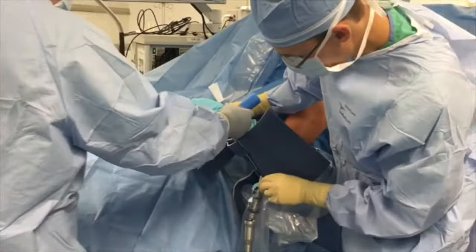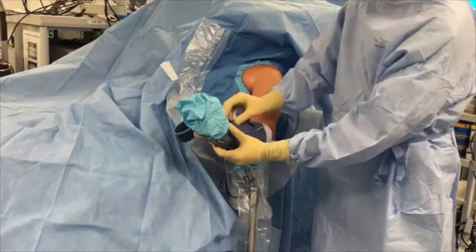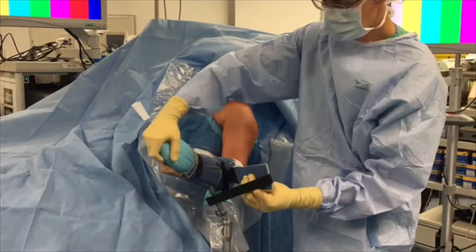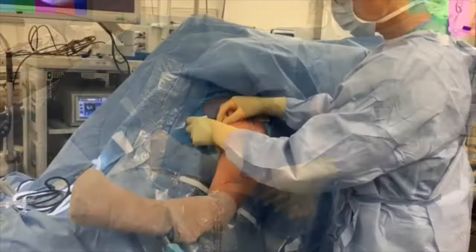The operative extremity is then placed in a padded arm holder that connects to the Spider II limb positioner. Care must be taken to assure that this is locked in order to maintain fixation of the limb but allow full range of motion of the shoulder if needed intraoperatively. The forearm is held in place with a series of padded straps and then wrapped in co-band wrap made by 3M Healthcare.